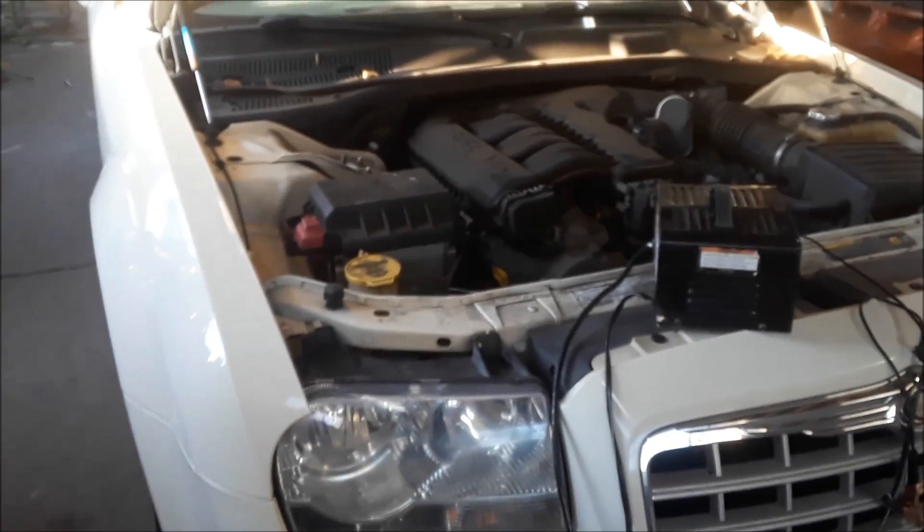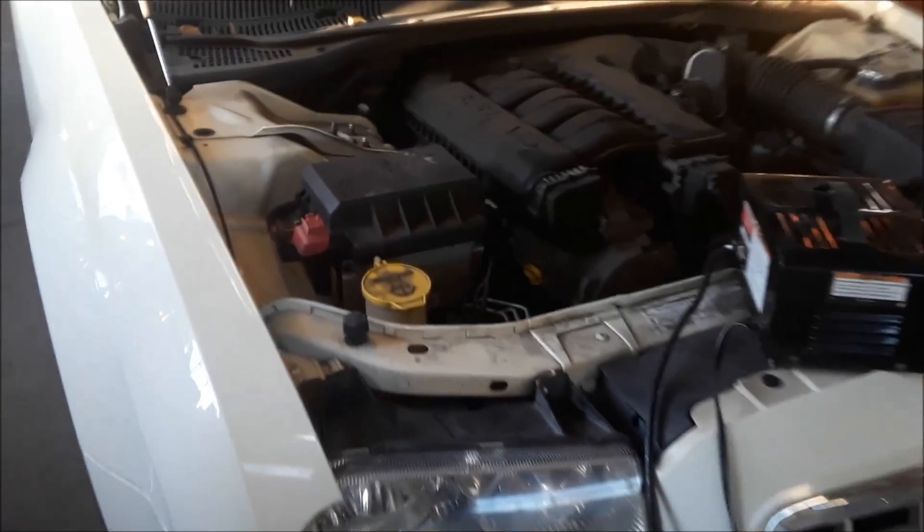2005 Chrysler 300 — that's for many model years. I'm going to show you where the fuse box locations are.